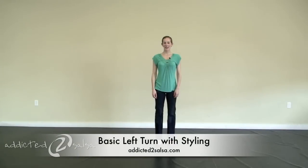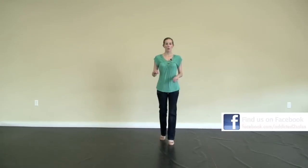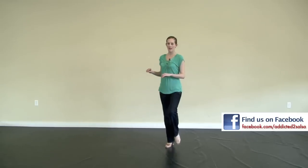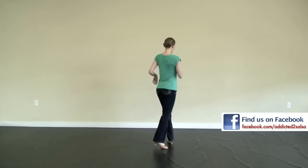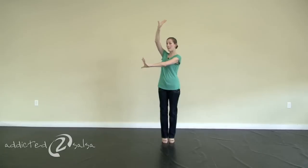Now we're going to be working on the ladies' left turn with some ladies' styling. Remember the basic ladies' left: 1, 2, 3, 5, 6, 7, and 1. So with the ladies' styling, your hands will be about waist level as you're doing your basic. They're going to come to the sides, move up into the middle, and then they will develop in and out. Remember as they come up to the top, they're going to be placed — you don't want them to arrive already rigid.